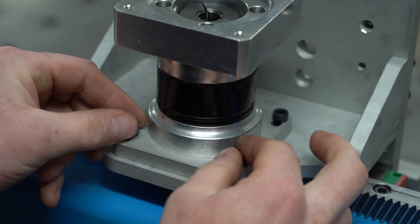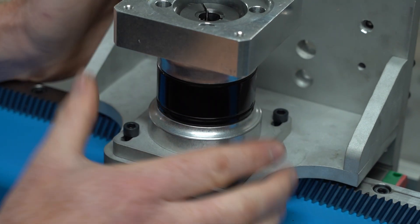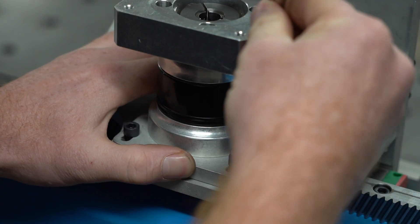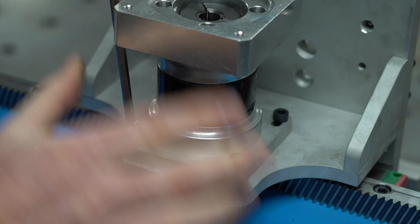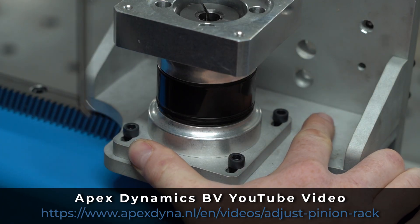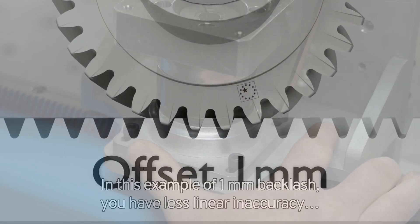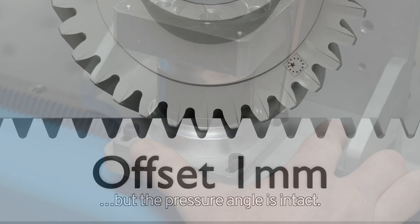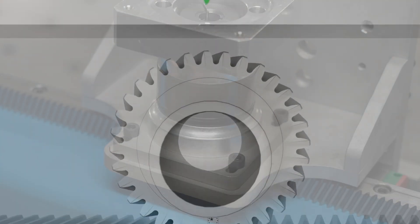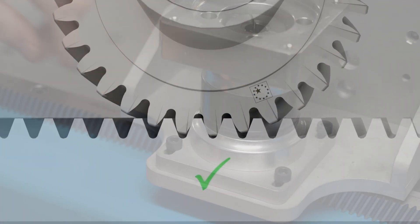I'm using the slotted holes in the mounting plate to fine-tune the mesh between the pinion and the rack. Some people prefer a little play to reduce wear and tear, but since this is a CNC machine I'm aiming for a tight, low-backlash setup for maximum accuracy. On the Apex Dynamics website you can see a video on adjusting the pinion to the rack. The simulation shows the real problem: if you have an offset between the pinion and rack there is a lot of backlash, but reducing it to the correct amount makes the backlash minimal.